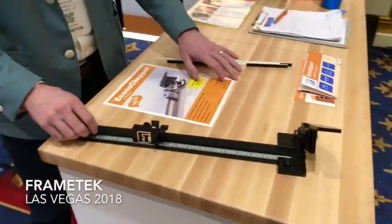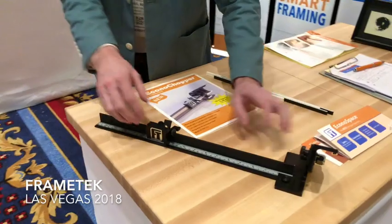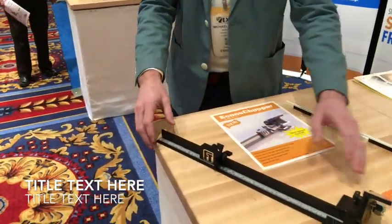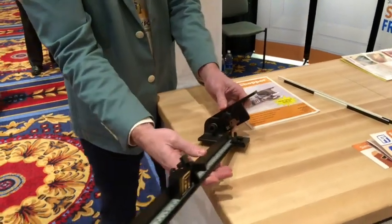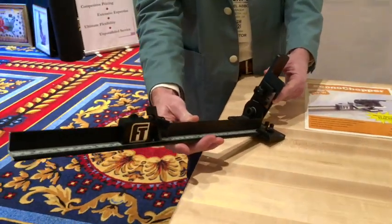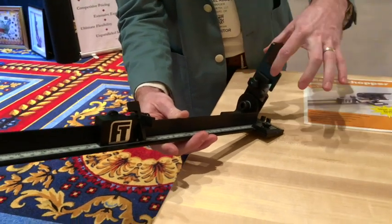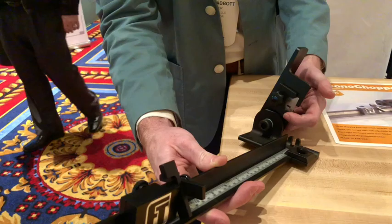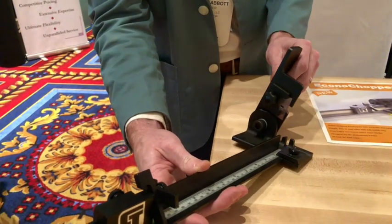Alright, Eric, here we go — this is the Econo Chopper. This is a demo model. This ruler will go out to a full 60 inches. Let's start with the cutter itself. It's a guillotine-style cutter that uses a single-edge razor blade. This razor blade can be loosened and adjusted back and forth to alleviate gunky spots. You can always have a fresh blade.